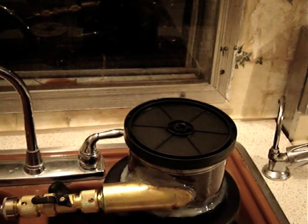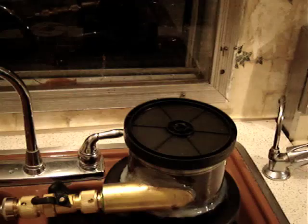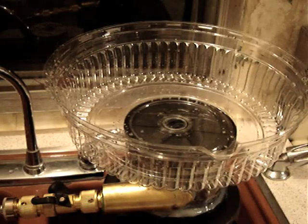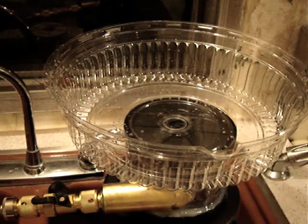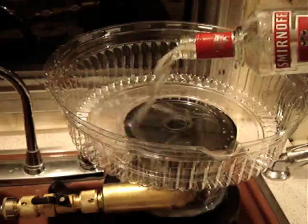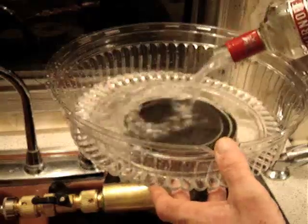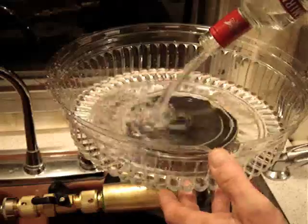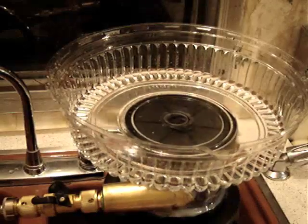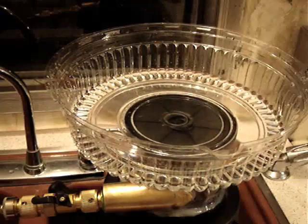Once again we're here with the CD turbine, and today we're going to do a demonstration of how to stir a punch bowl. Maybe you have some festivities on the holiday weekend and need help stirring the punch bowl — this will help out with that problem. We've got the stirrer right here.